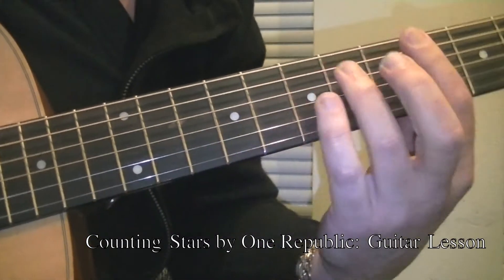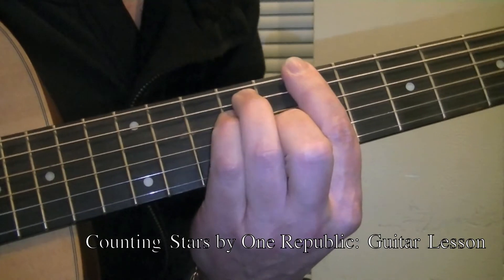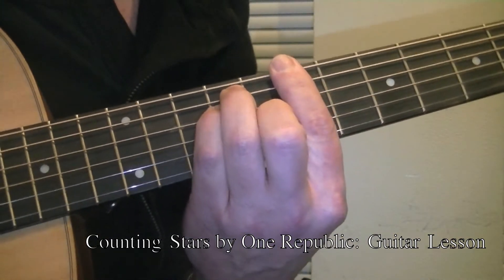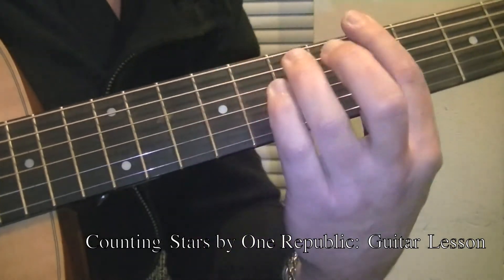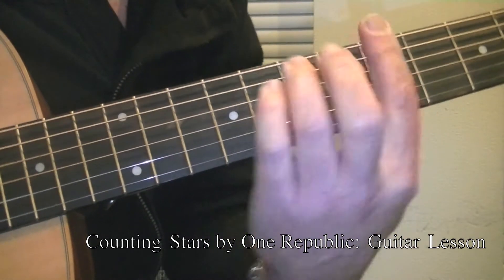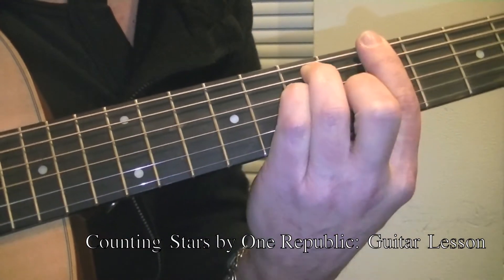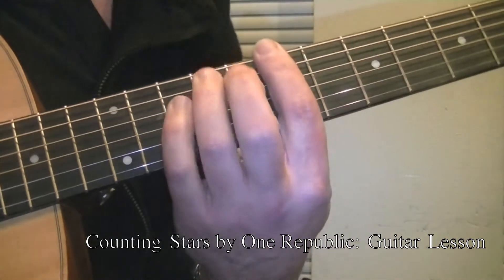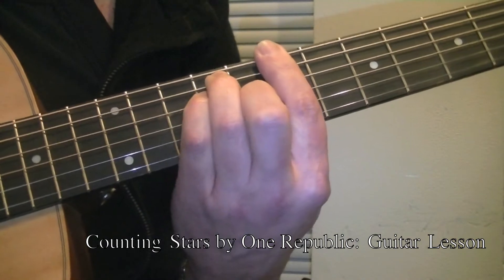When you are moving from this B chord to A, you know you are going to strike string 6 first. So that finger is going to land first and then your others will follow it. Don't try to get everything down at once because you won't get as good a sound as possible.